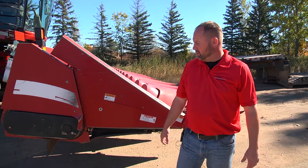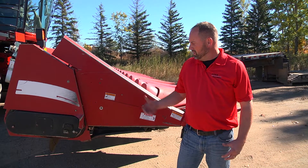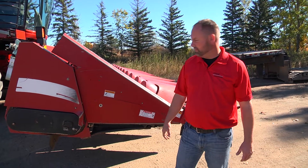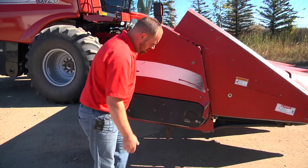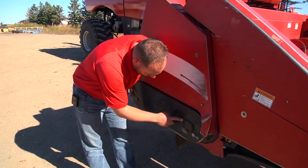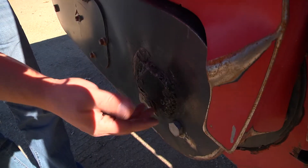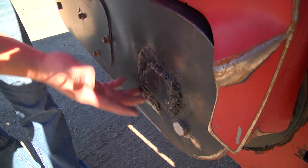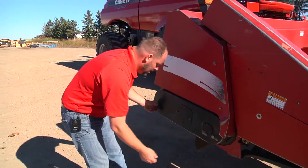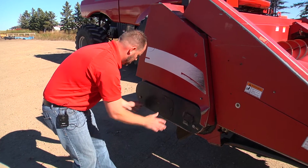Now we're to the part where we're just going to do a basic walk around. We'll start on this side since we just hooked up the last drive shaft. Here you got your main gearbox. At the outlet store we do get used pieces, so you will see things like this where it's had a hole and been welded. Always want to make sure you don't see any oil — it's dry, that's a good indicator. Here you got your drain and fill plug for your gearbox.